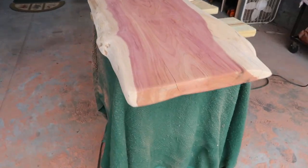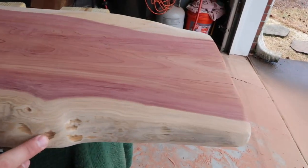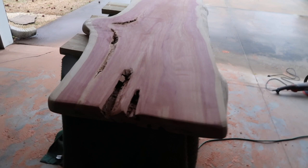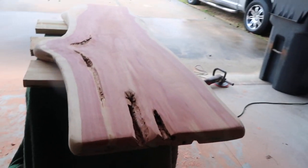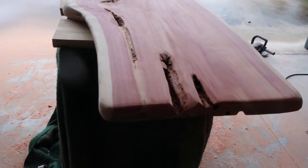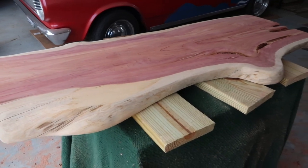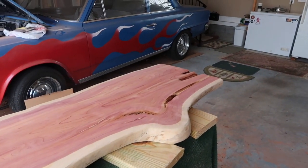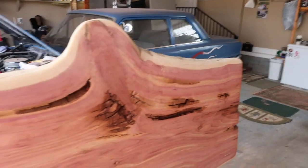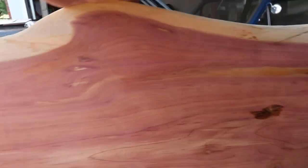I've gone over it again on both sides and I've used my little mouse sander, and also hand sanded some of these low spots on the sides that give it character. I really don't want to smooth that out too much. The color on the cedar really came through. I've watched videos online where people tape off sections and fill cracks with epoxy, and I think I may do that — run to Lowe's, grab some epoxy, tape this off, pour it in those holes and let it fill in.